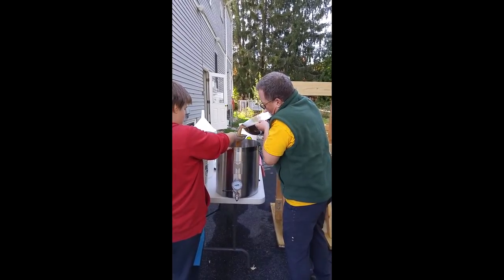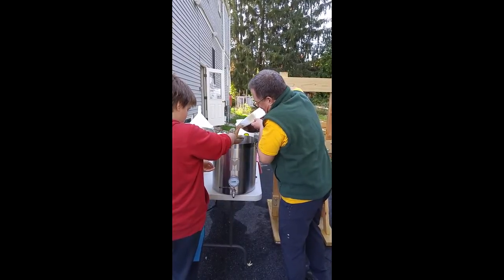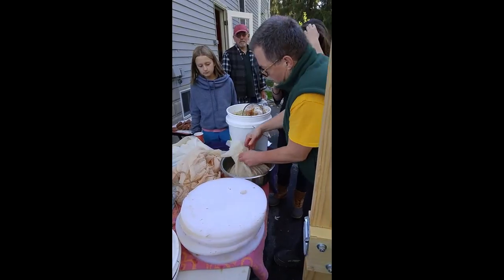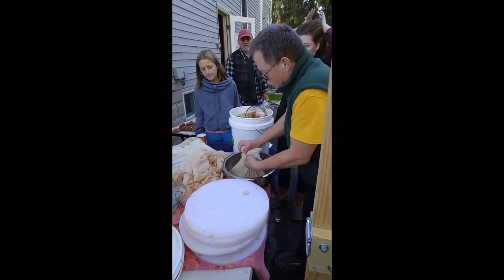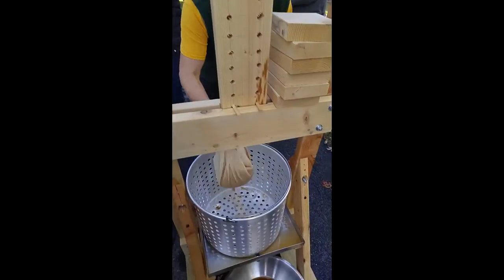The valve's closed, right? You got a tight knot or anything like that. Put a rope around it and just do an overhand knot like that. Do a little pull, and then put it right in the bottom like so.